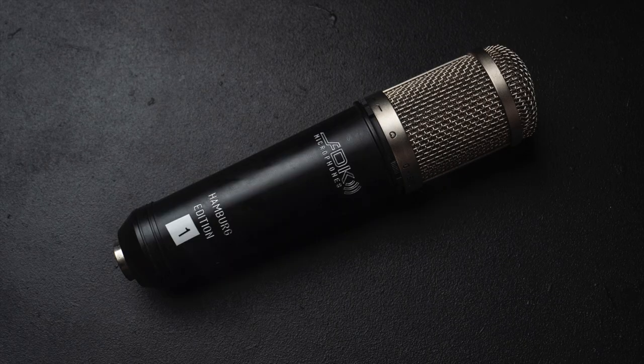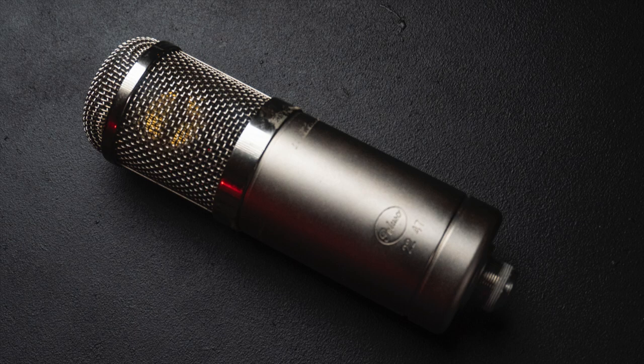The third microphone is a tube microphone. It's handmade in the United States. It's called the Peluso 2247. It's supposed to be a Neumann U47 clone — it isn't; it doesn't sound the same at all — but it sounds really, really good. The cost of this is about $2,000.